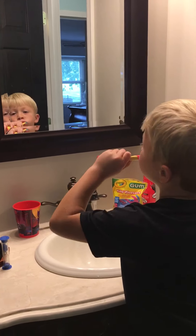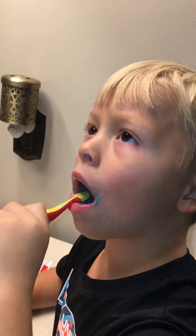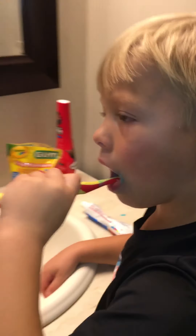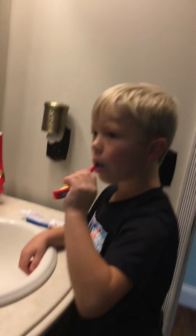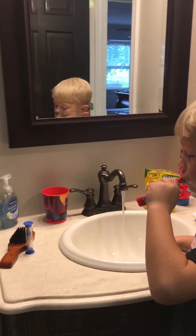Front and back. Front, back, sides, and tops of the teeth. Got a ways to go.